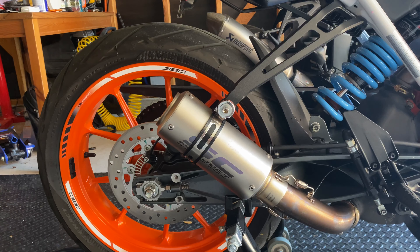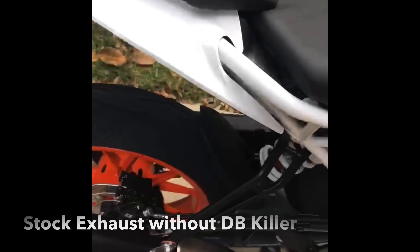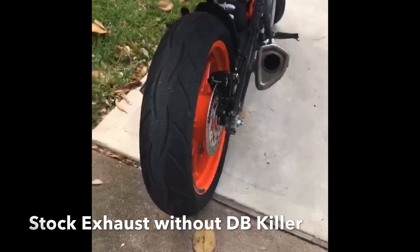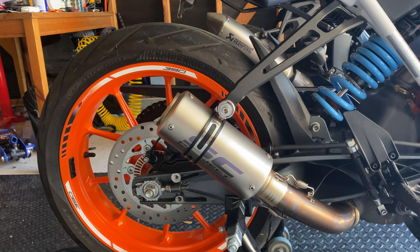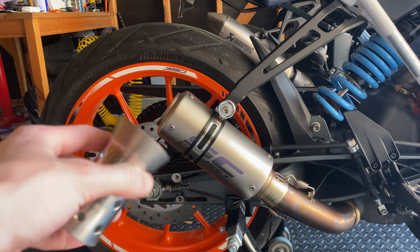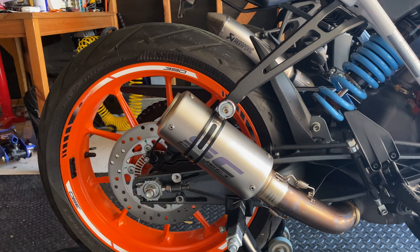I tried fixing that with the stock exhaust by removing the factory DB killer, but that didn't do very much. I wasn't satisfied — it still sounded way too scooter-ish. So I tried removing that, but I wasn't satisfied. And now, if it is too loud for you, you can always use the DB killer that comes with it. You can take it off and put it in, and it will make your exhaust a little bit quieter, if that's what you want.